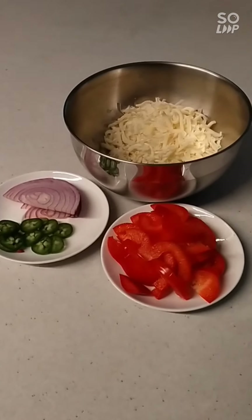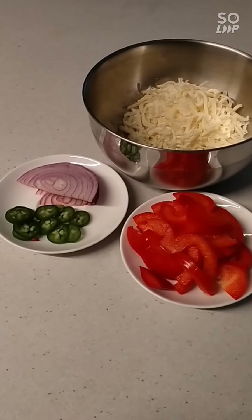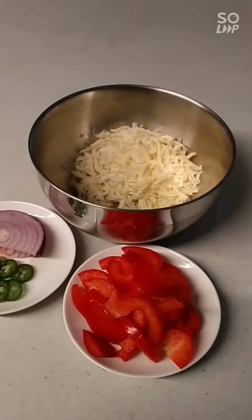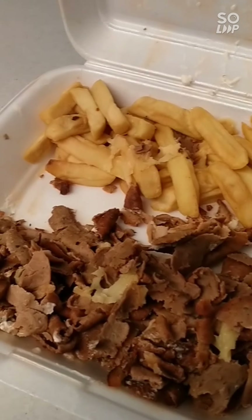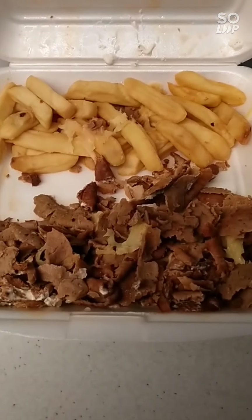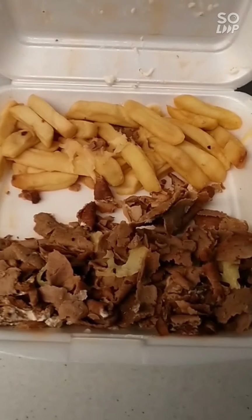Tonight's ingredients: sliced red capsicum, sliced red onion, fresh jalapeños, a mix of mozzarella and tasty cheese, and the star ingredient — leftover cold chips and what's left of a mixed halal snack pack without the meat. I'm going to reconstitute the chips and turn all this into hopefully a smashing meal. I've never done this before, so we'll see how it turns out — good luck to all of us.